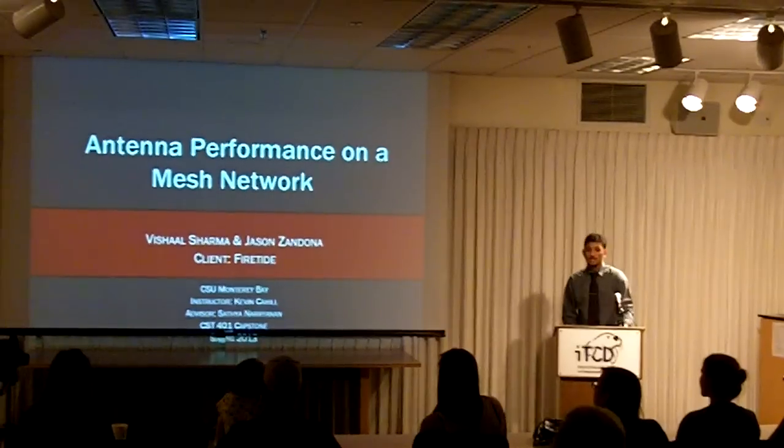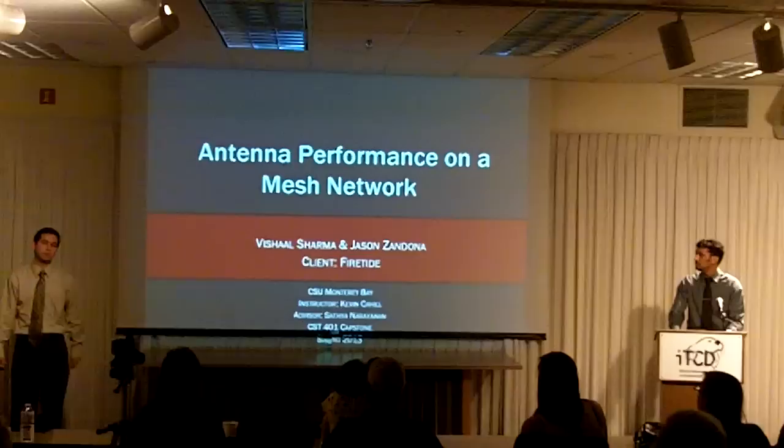I'm Jason Zandona and I'm Vishal Sharma. For our capstone, we were to test the performance of antennas on a wireless mesh network. Our client is FireTide and our advisor is Southend Ryanite.